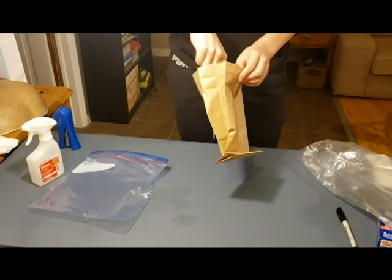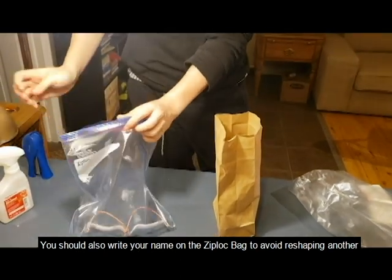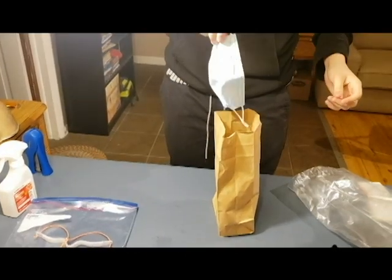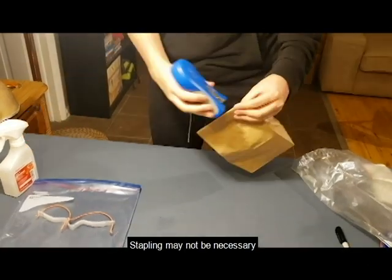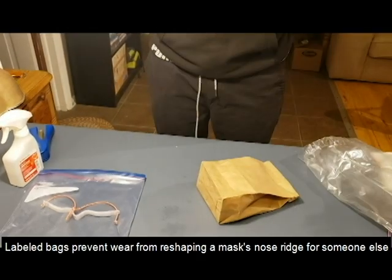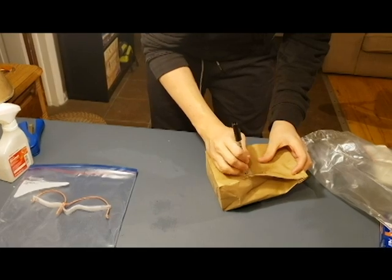After washing your hands, open up the brown bag and the Ziploc bag. Then place a nose clip into it and spray it with disinfection spray, then seal the bag. Afterwards, take off your mask and place it into the brown bag, then wash your hands. After you're finished, fold up the paper bag and staple the top. Then label it as infected with your name.